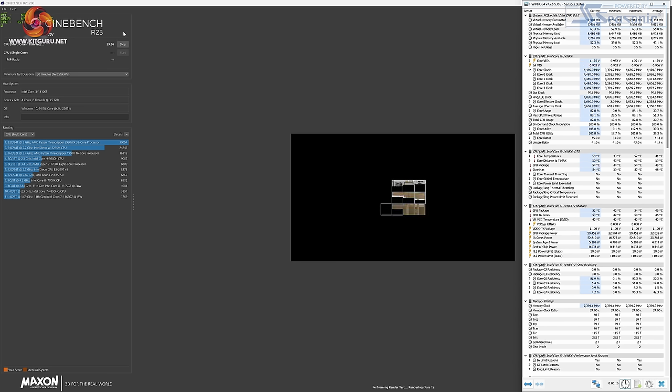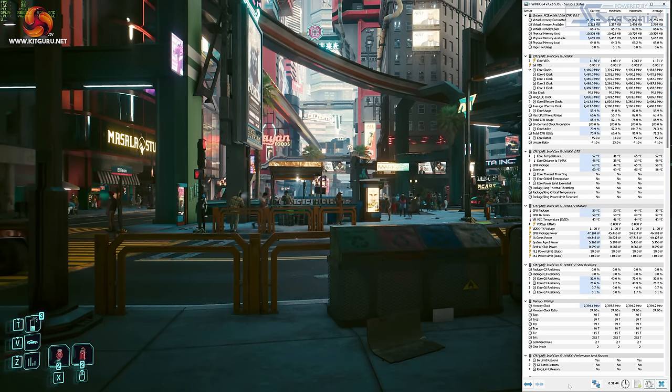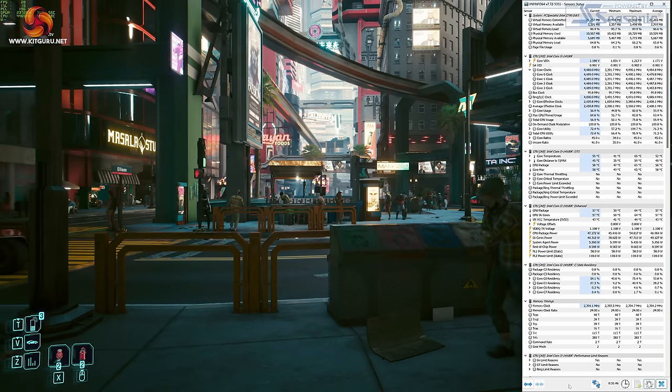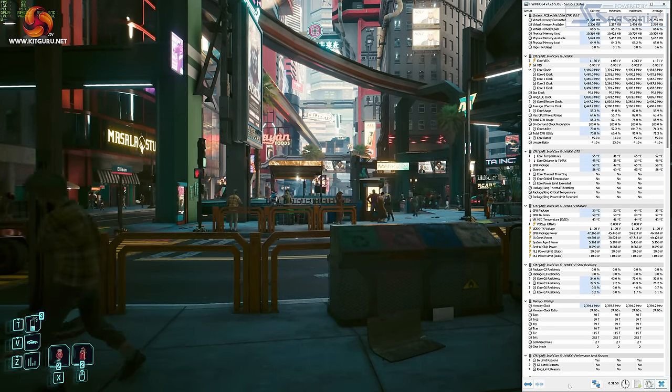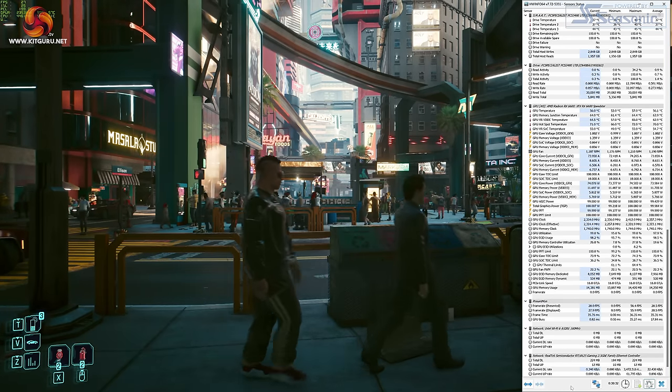Before diving into system benchmarks, it's worth clarifying both CPU and GPU behaviour, particularly for the i3 as this is a CPU we haven't seen here at KitGuru before. Loading an all-core load in Cinebench R23, we initially saw CPU power draw hit 75W with all four cores at 4.5GHz. After 30 seconds power pulled back to below 60W with all cores at 4.1GHz, where they stayed for the rest of the 30-minute run. In gaming, looking at Cyberpunk at 1080p, the i3 held all cores at 4.5GHz with package power below 50W, while the RX 6600 ran at about 2350MHz with fan speed around 1200 RPM.